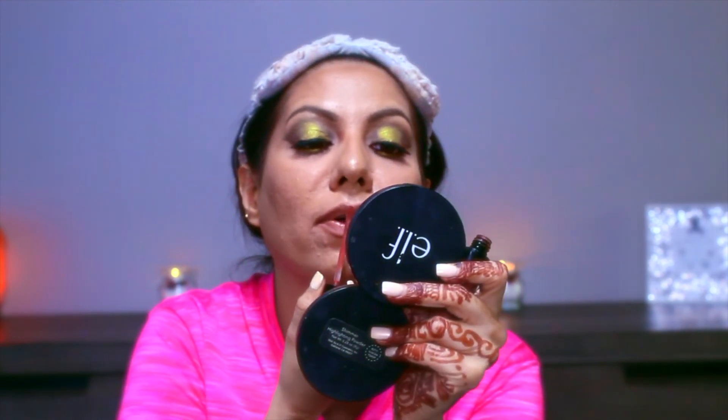For lipstick I've used Wet n Wild Catsuit Liquid Lipstick in the shade Give Me Mocha. It's a very pretty shade and it goes perfectly with my outfit today.